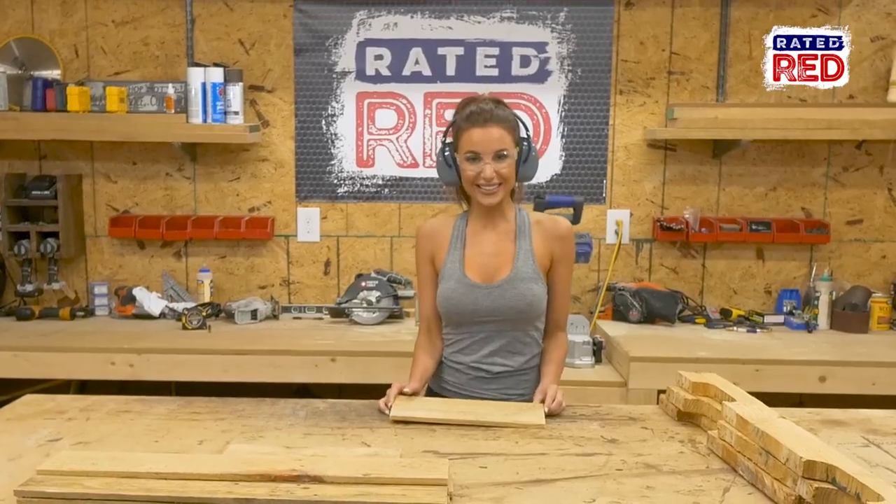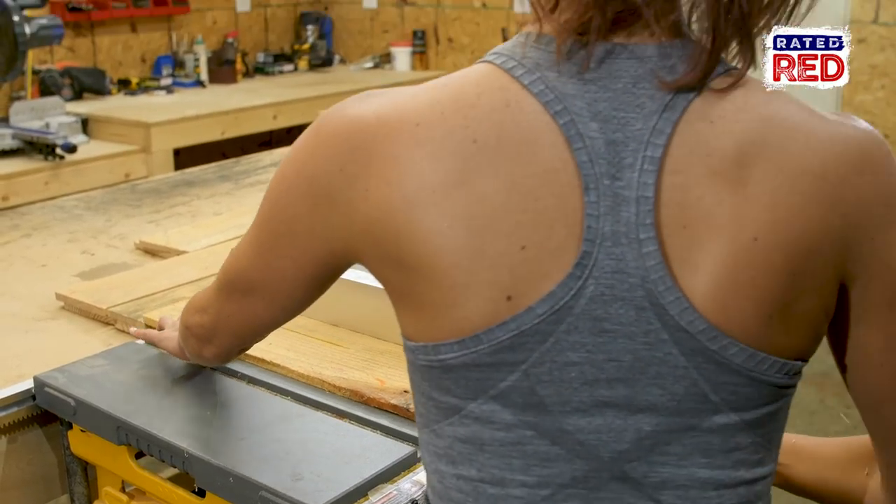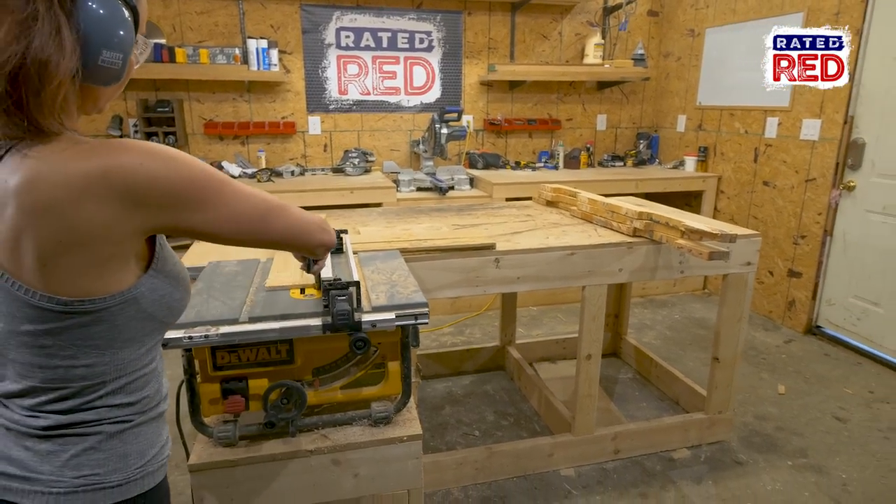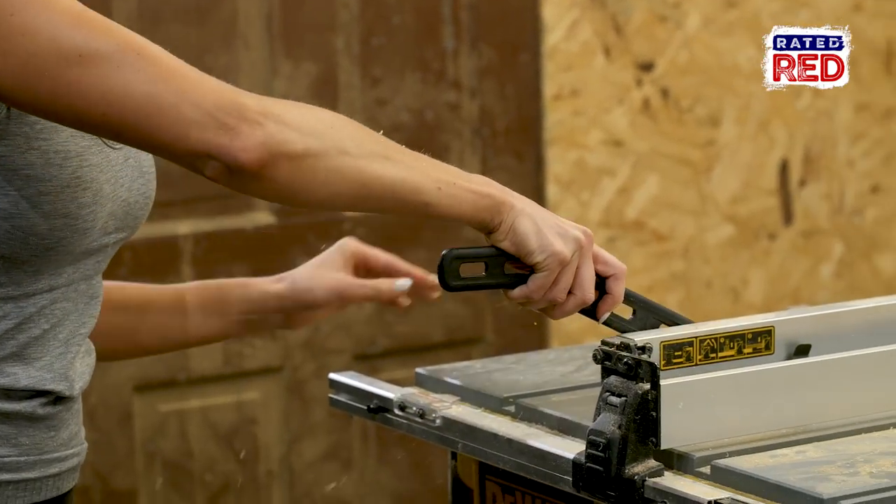Step three, rip your boards. Rip one of your long one-by boards to 1 7⁄8 inches, and then the same with your 13 3⁄8 inch board. Now rip the 11 inch board to 3 7⁄8.